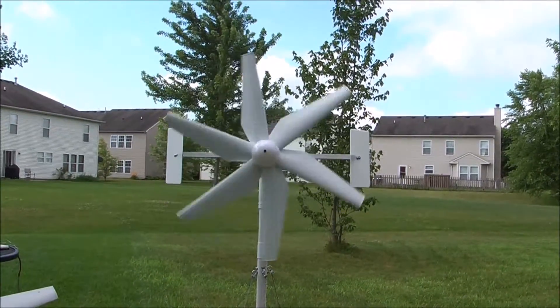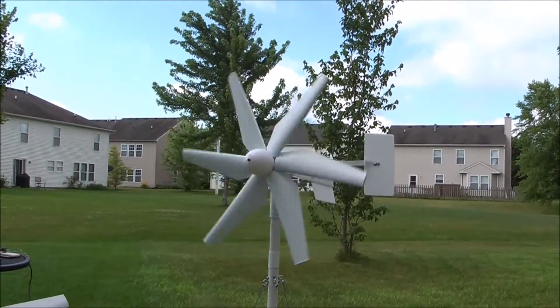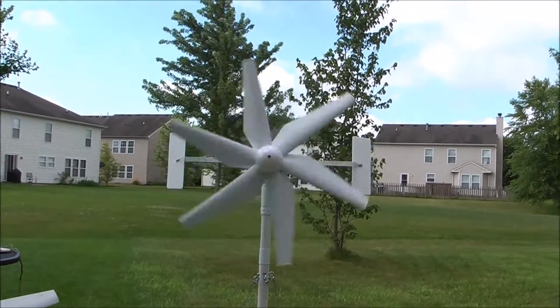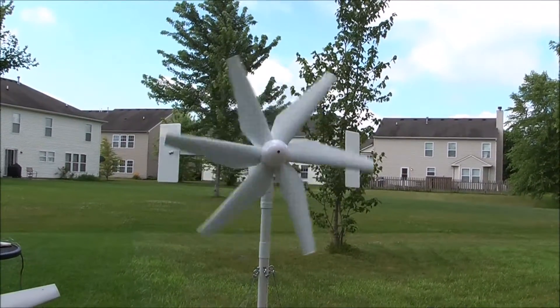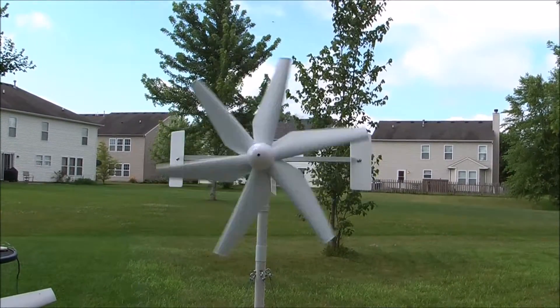Hello guys, welcome back to my world of miniature wind turbines. I've been gone for a while, and that's because I've been working on several projects, including designing some new things just for the fun of it. These are my new Robinson wind turbine blades, and I'm going to tell you a little bit about them right now.